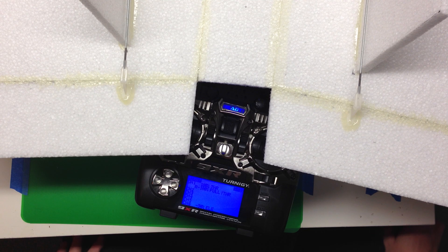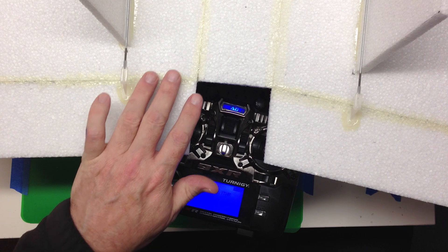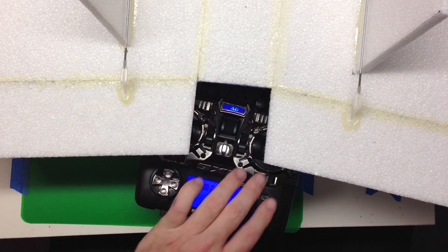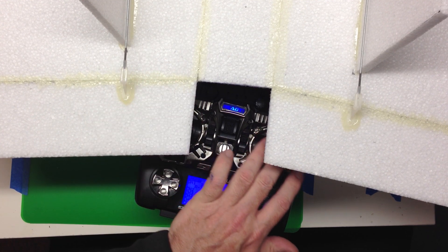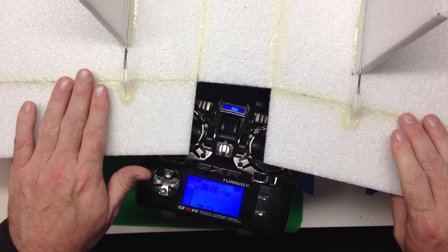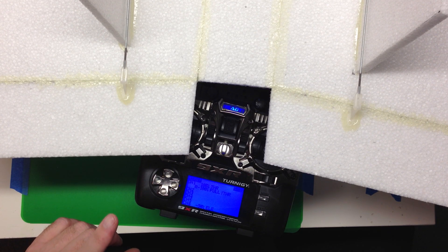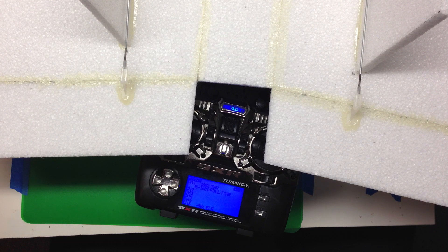Let's take a look at Elevon mixing for ER9X. First, a quick review of what Elevons do: you have two control surfaces that are mixed so that up and down, left and right — all those motions are translated onto just the two control surfaces. I've linked to a couple of other posts and videos where we cover what that is.